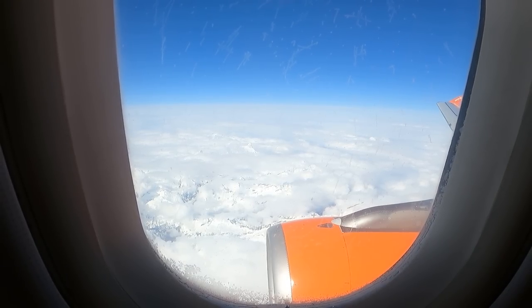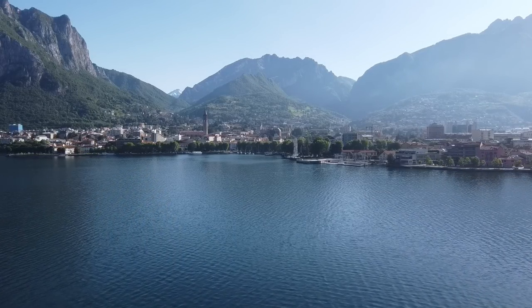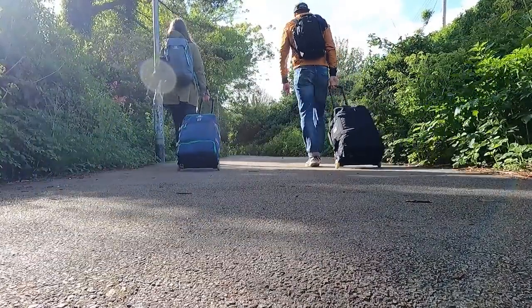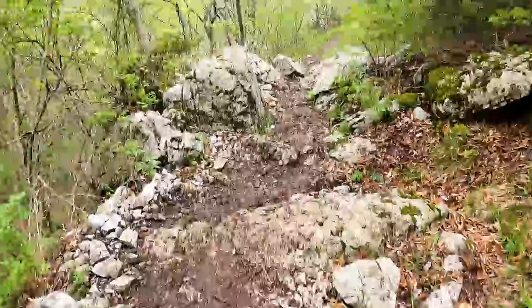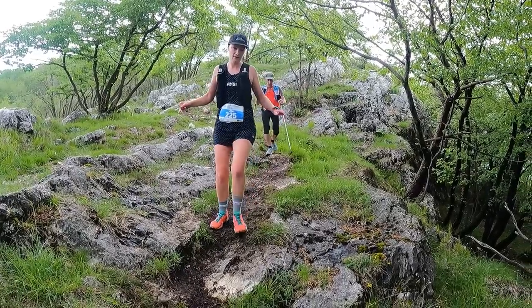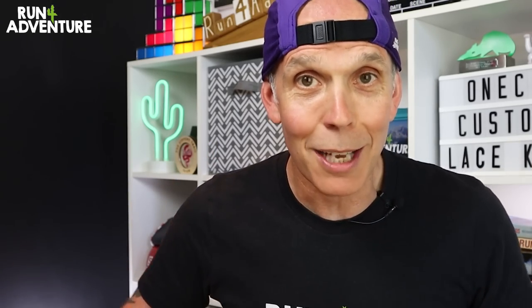If you've been following the channel, you'll know that we're recently back from an incredible trip over to Italy to take on the challenging but stunning Lake Como Trail 30k. There's already a couple of videos up on the channel — a travel vlog following our journey and a race kit video. There will also be a full race day video very soon, and you definitely want to watch that because the route was far more technical than we could have ever imagined, with very steep ascents and super steep, very technical descents on muddy, slippy underfoot conditions.